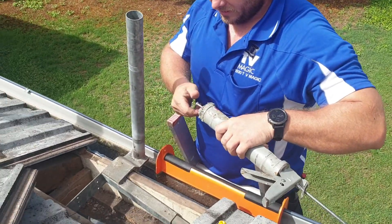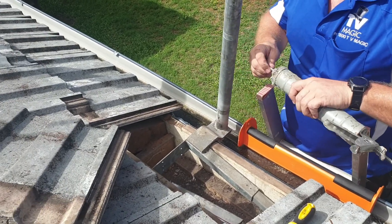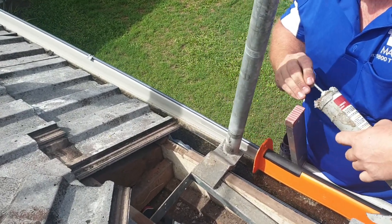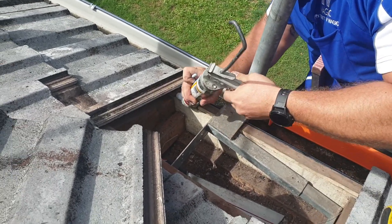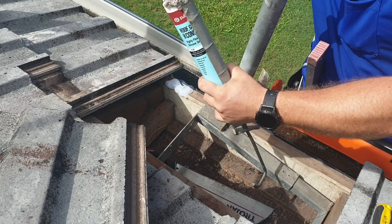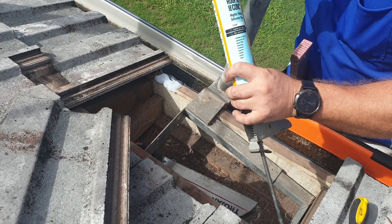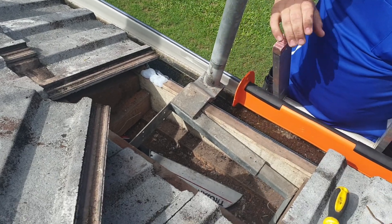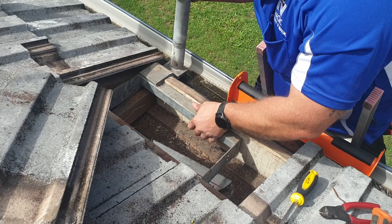Next step is to put a little bit of silicone over and let it work here just to stop any leaking or tearing. Put our mount in the hole in the middle notch.